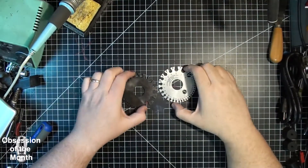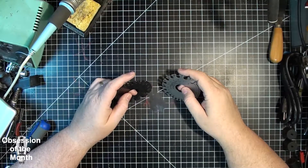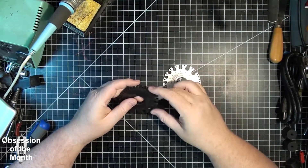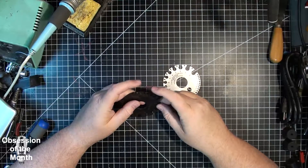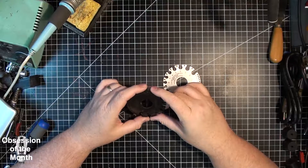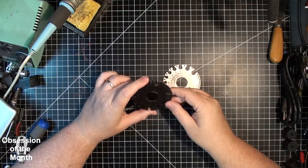One day I got fed up and started measuring the wires with calipers and measuring the gaps in the gauge. They weren't the same — if you pick 14 gauge, the gap in this gauge was larger than the wire by quite a bit. In fact, it was measuring almost two gauges higher than it was supposed to.